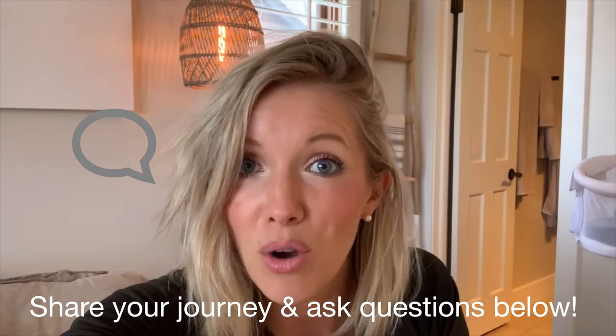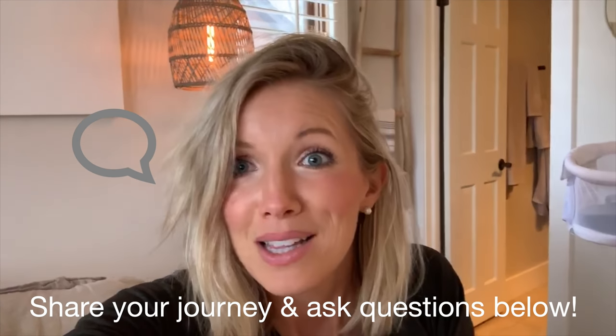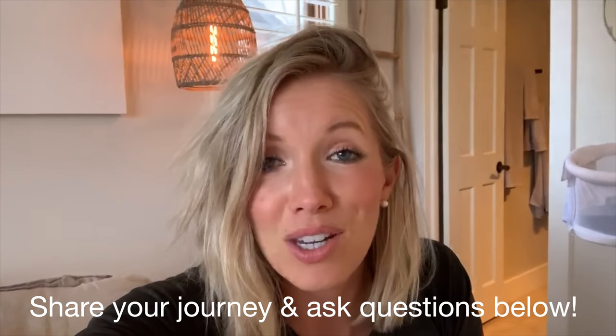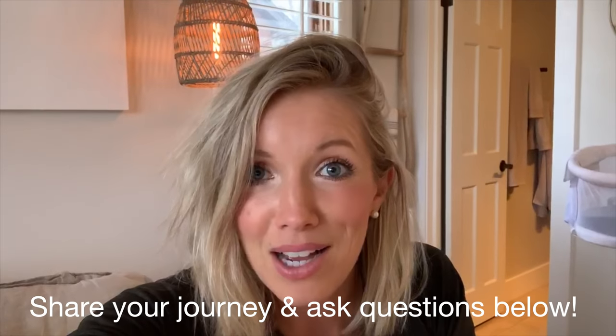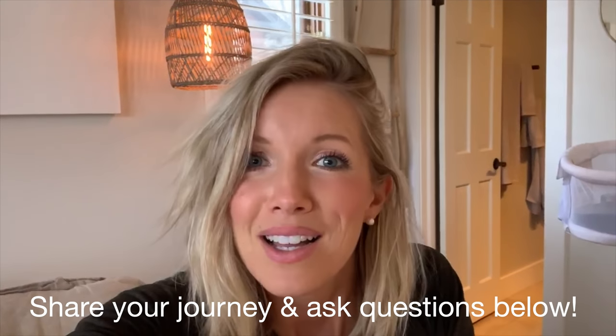If you guys are into these types of vegan breastfeeding mom videos, go ahead and give it a thumbs up, hit that subscribe button, and turn on notifications if you haven't already. Leave me some love in the comments below — let me know what you thought, what kinds of foods you're incorporating to boost your milk supply. Let's get a community conversation going: share your birth story, your pregnancy journey. I'm here to listen and I read all the comments. I love getting questions, so let's get going.